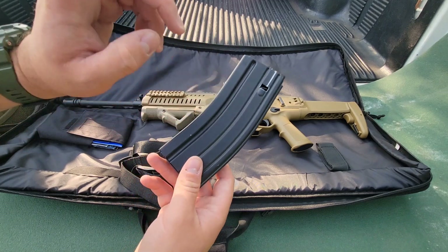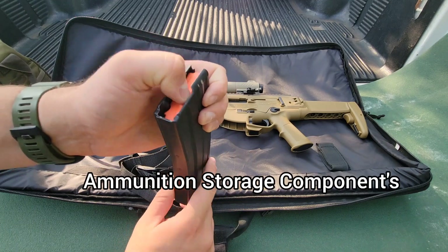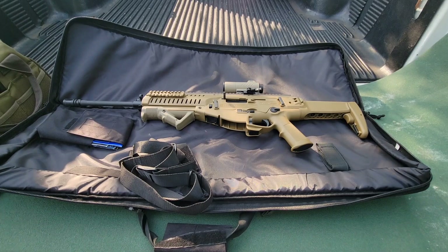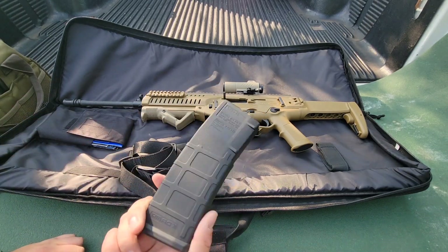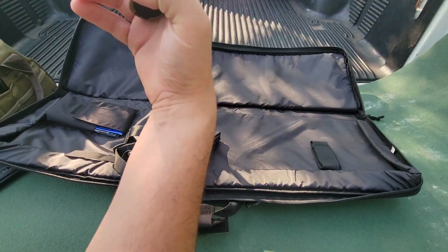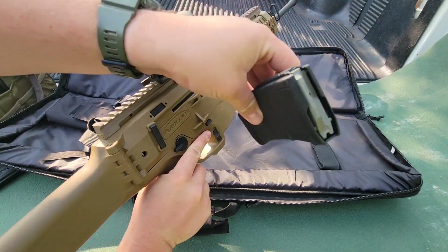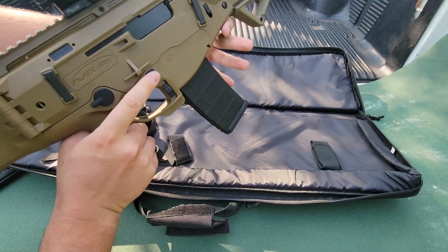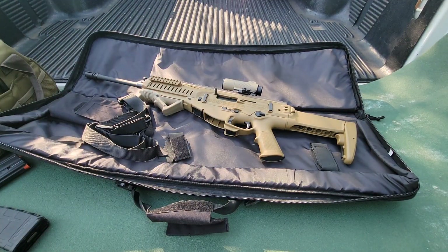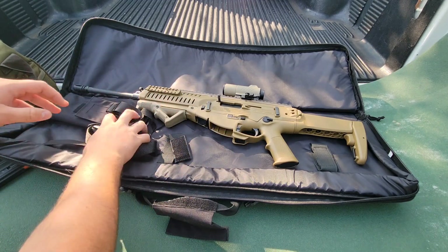It does come with a 30-round magazine. I'm not sure if this is the magazine that originally came with it — I've actually had some issues with this mag when I was trying it out earlier today, so I'm probably tossing that aside. It does run really good with the P-Mag Gen 2s, which is odd because a lot of people have issues with Gen 2 P-Mags in rifles that are not AR-15s. Let's safety check it — safety, it's clear, nothing in the magazine. It fits in there really nice and drops free. It worked really good.